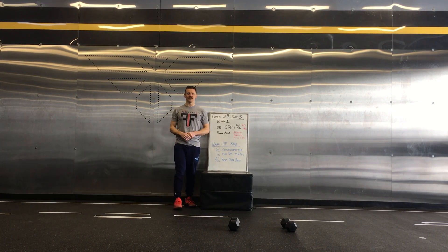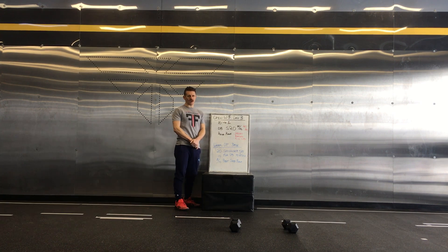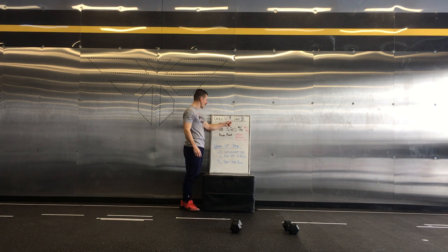FTXers, we are in our last week of the Open. This is going to be week 3, day 3 for the workout. You're going to start with 10 reps and descend all the way down to 1.